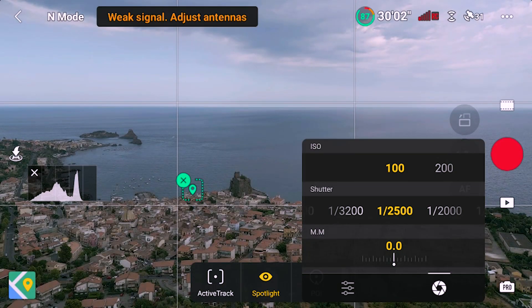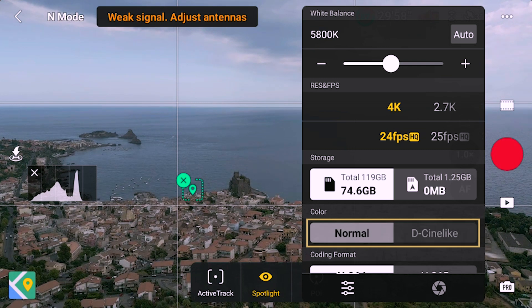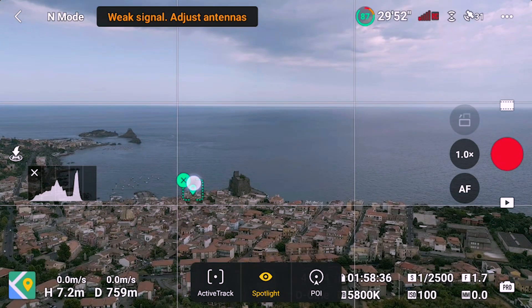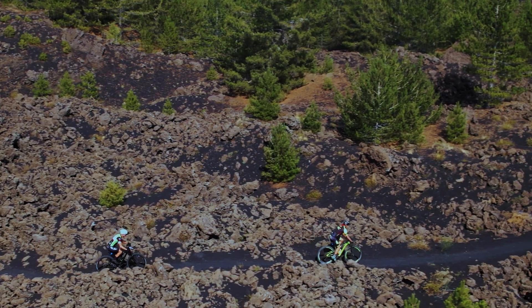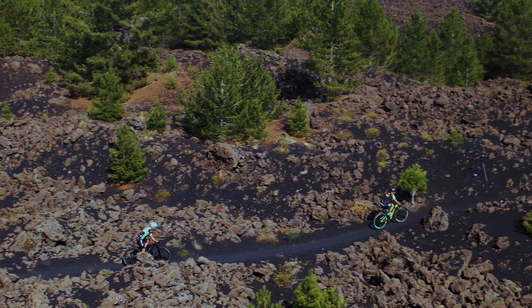There are several features that apply to all 3 modes. These modes can be used with both color modes of the Mini 3: Normal and D-Cinelike. Sadly, Focus Track is only available at frame rates up to 30 frames per second. This is a bit of a disappointment as it means that we cannot apply true slow motion while tracking, which would often be useful.